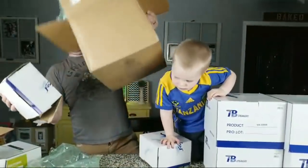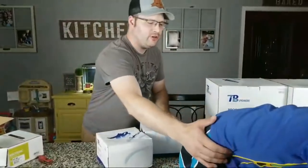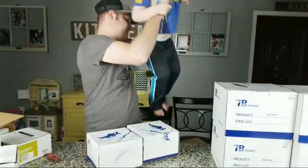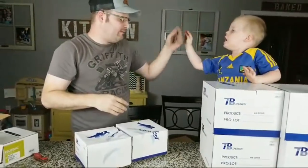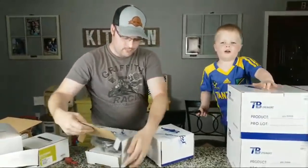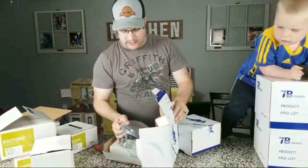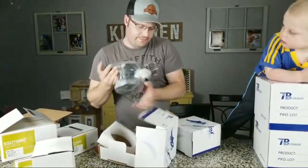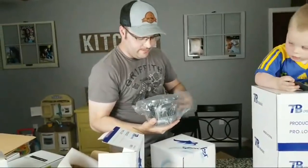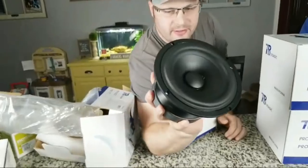All right, we've got two more boxes and I don't know what these are yet. These are also heavy. The box says W6-1721. Oh shoot, I know what this is! This is also really heavy. This is the six-inch version of that eight-inch. I'm guessing you probably have an idea — look at the beauty of that thing! Look at that magnet.